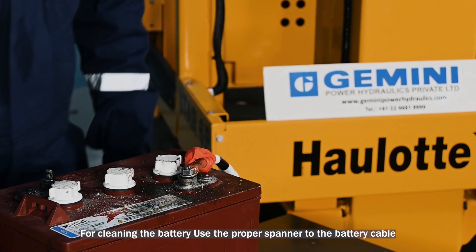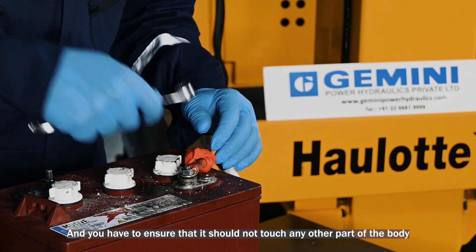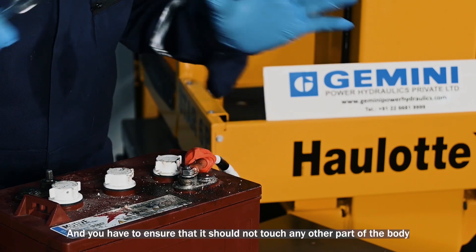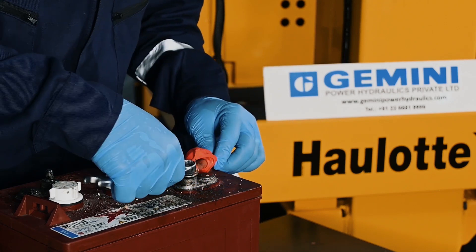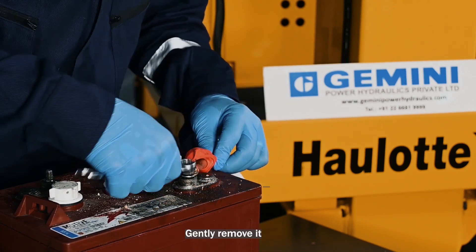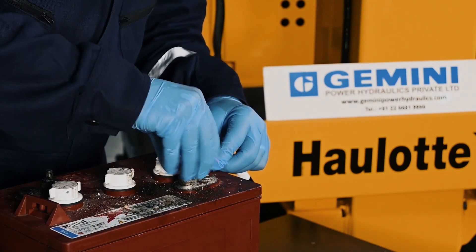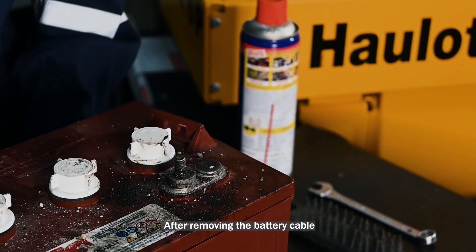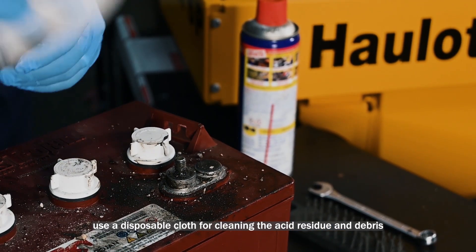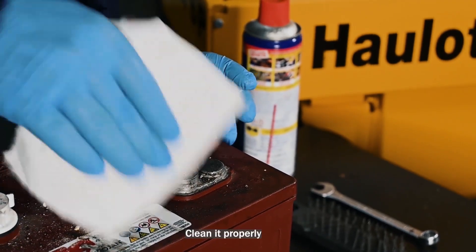For cleaning the battery, first use a proper spanner to remove the battery cable, and ensure that it does not touch any other part of the body. Gently remove it. After removing the battery cable, use a disposable cloth for cleaning the acid residue and debris. Clean it properly.